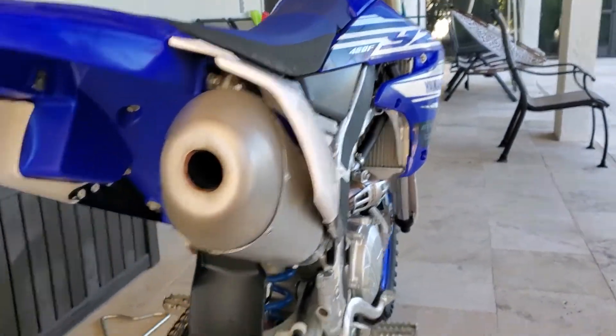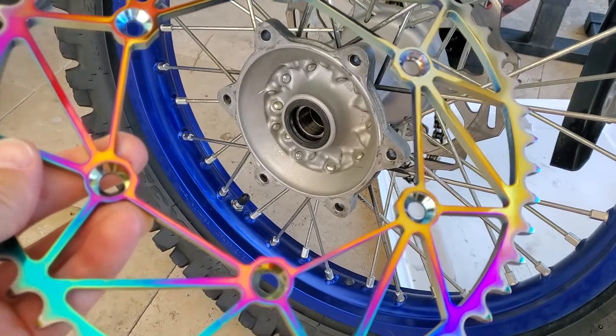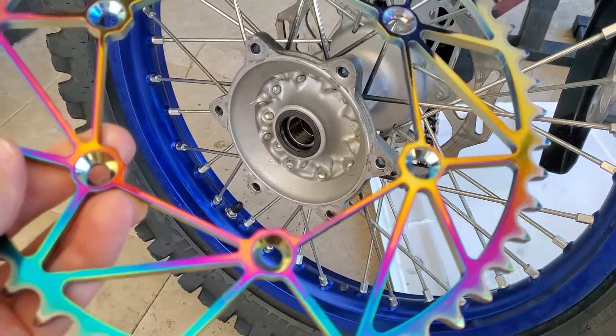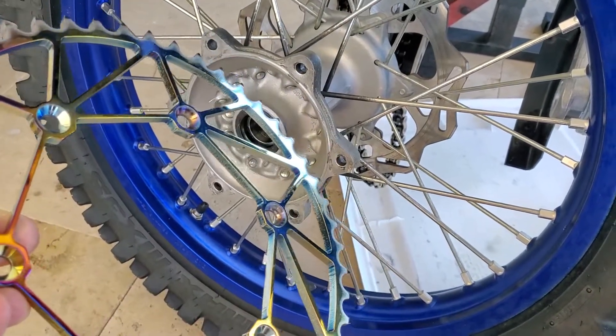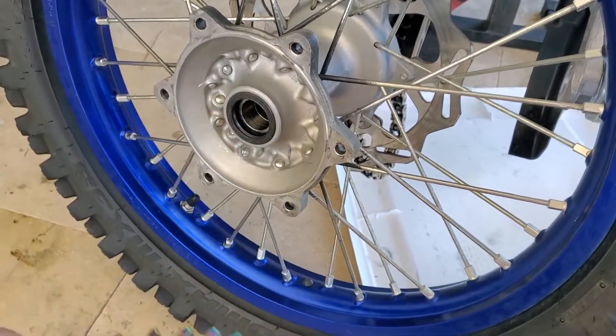I decided to go trail riding with this 450, which I'm not a big fan of, but it's the lightest bike I have right now. It was this or a WR250R — with the directionals and everything, that's like 300 pounds, and this thing's about 245. I'm not a fan of trail riding a 450; she just doesn't crawl well. I wish I had a 250.